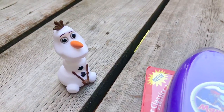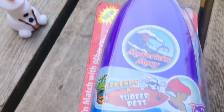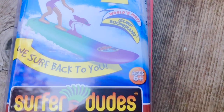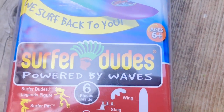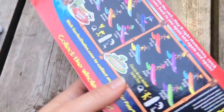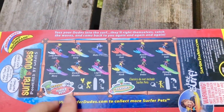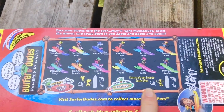Hello and welcome to Tiny Treasures. We have our little Olaf today and he has a brand new surfboard. This is a toy called Surfer Dudes, and if you look on the back you can see how many different colors of surfboards there are. You can collect the whole crew — they all have different names, and some of them have pets.